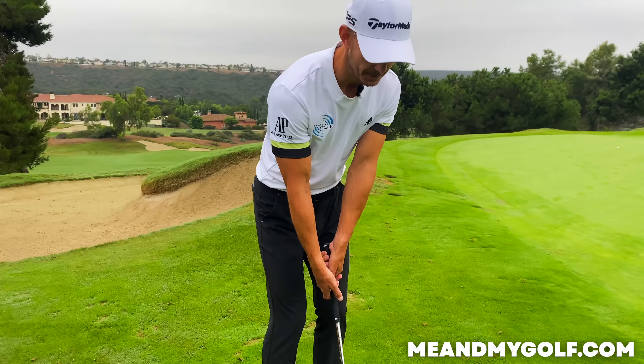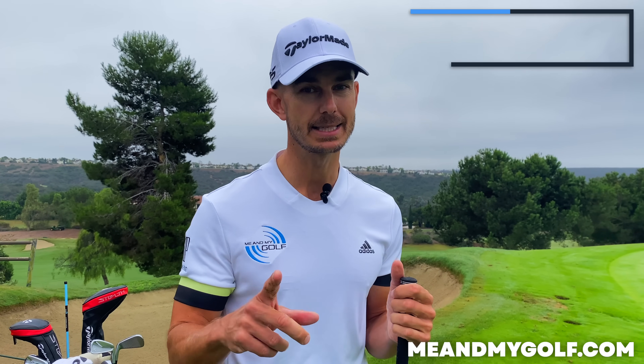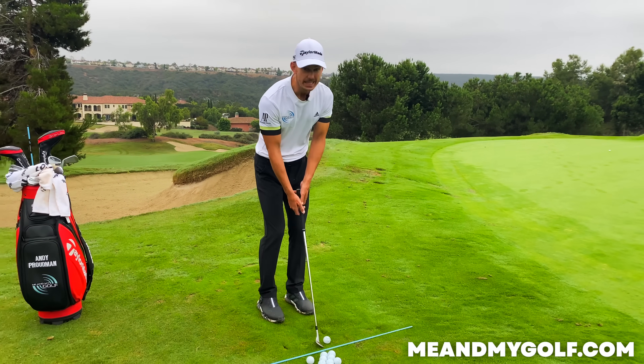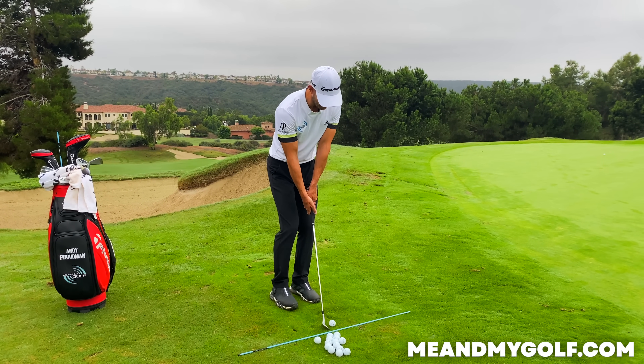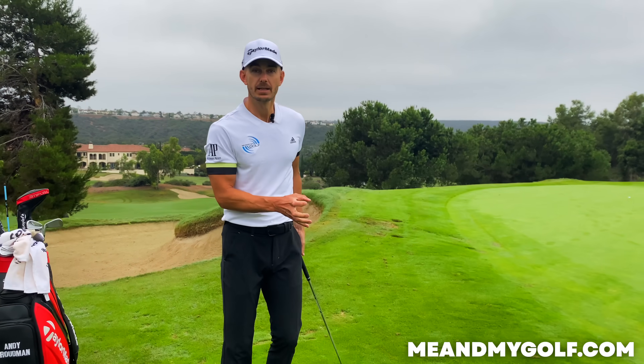The next one — some of you will disagree with this — is probably the most important thing to think about when chipping. Most people come to us and do this: they decelerate. The club hits the ground, comes to a stop quickly. Then they make the mistake of thinking 'I need to accelerate,' so they take a short swing with massive acceleration. Not bad, but it's hard to judge distance and hard to get a consistent strike.